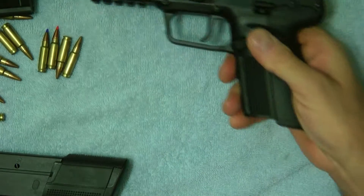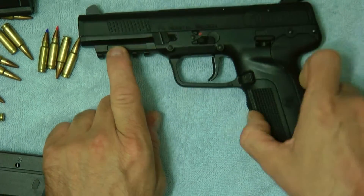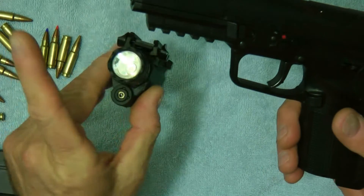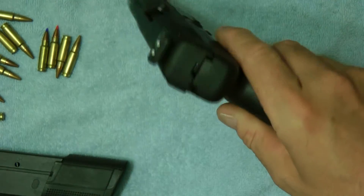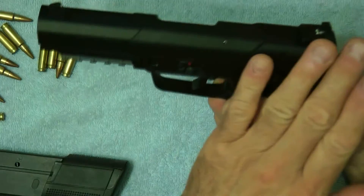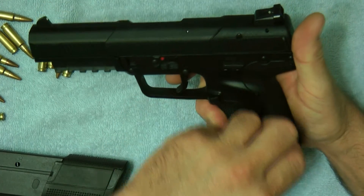It has a single-sided magazine release. The gun itself has a rail — this is the Mark 2, so it has an accessory rail for lights or lasers. This is a combo laser. It has sights on the front and back as your standard white outline target sights. The Mark 2 doesn't come with a combat sight, but I think maybe later on they will release it with the combat sight.